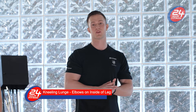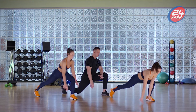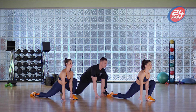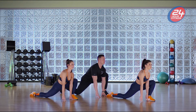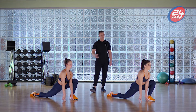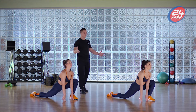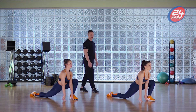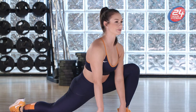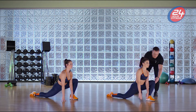Alright guys, now we're gonna go into a lunge stretch. Give me a big lunge out, chest up, pull that left arm down to your foot, bring your chest up and feel that stretch. Give me a big breath in through your nose, out through your mouth — big exhale. Do that a couple of times throughout this stretch.